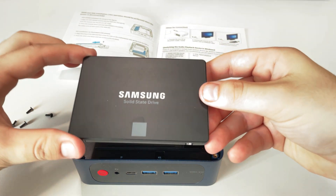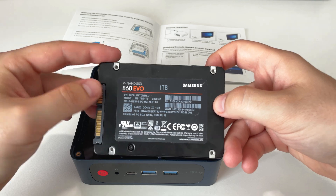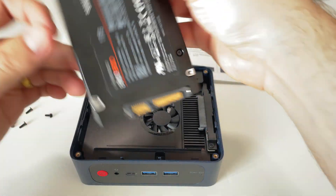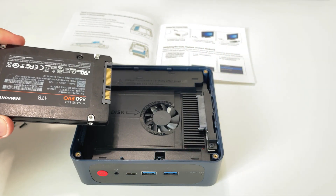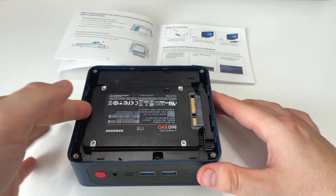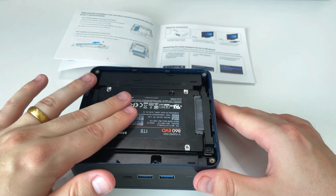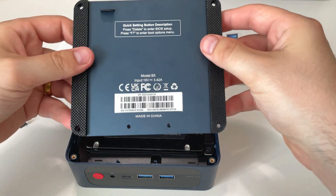I've gone for a Samsung 860 EVO — a one-terabyte SSD I had lying around. The SSD will only go in one way, just like a hard drive. It's got a SATA connector there for data and power — just push that in and there we are. It all fits together nicely and elegantly.